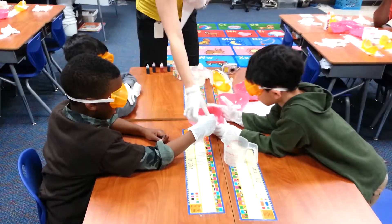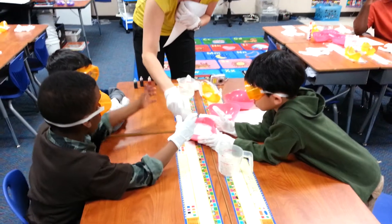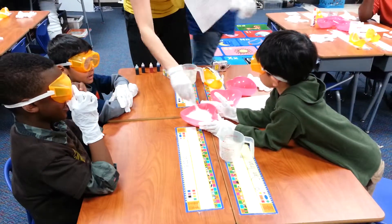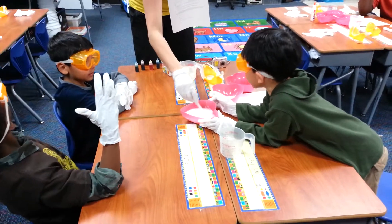Mix it real good together. I got your glove — you want your glove. Let me help. Look at the color dice. Ready? You need to pick a color.